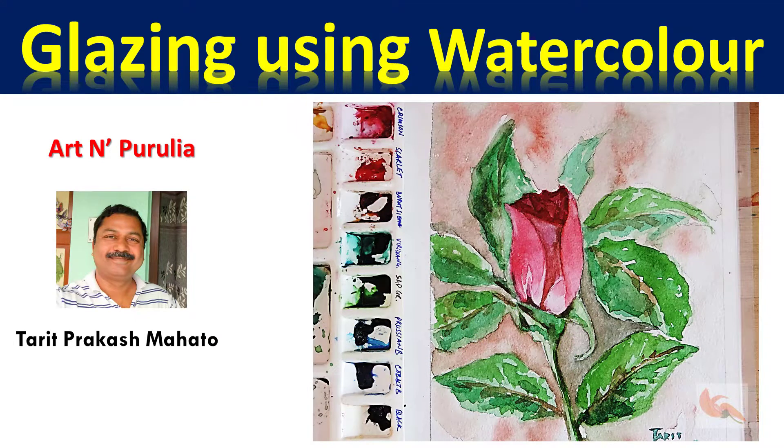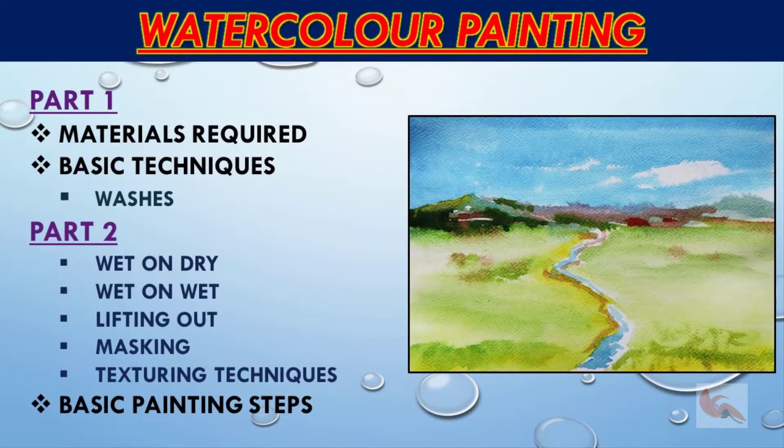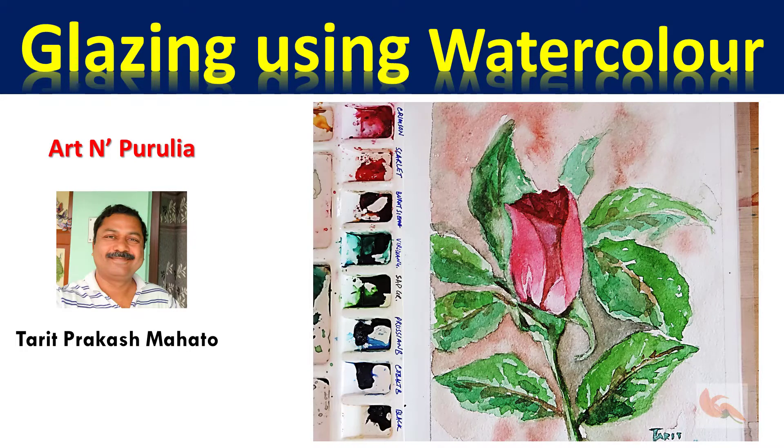Hello everyone, I am Torit Mato. You are watching the drawing and painting learning channel, Art and Purulia. We have been talking of various capabilities of watercolor and various tricks to exploit them optimally. Today I will discuss layering or glazing using watercolor.